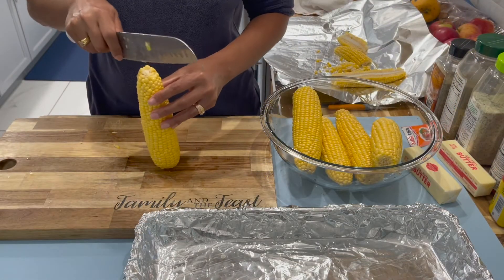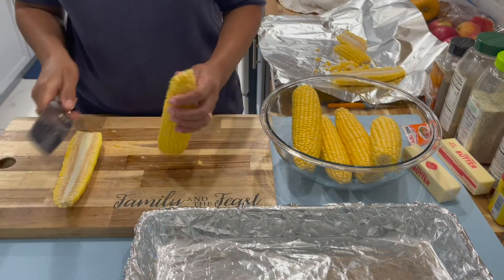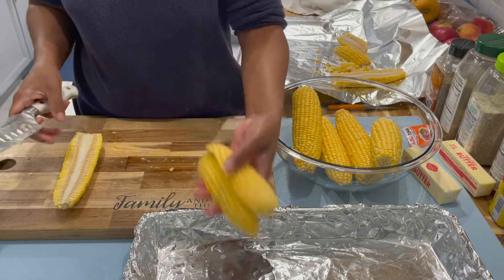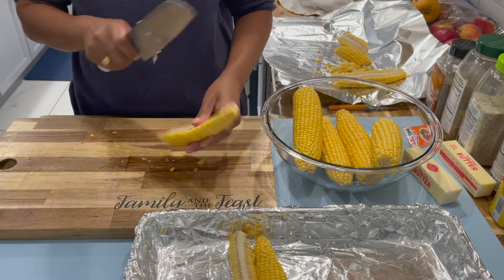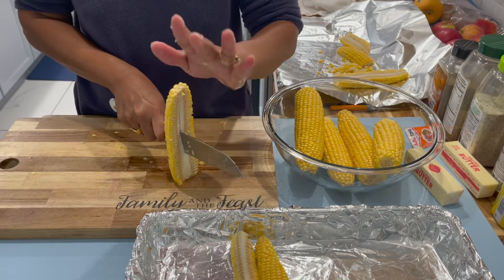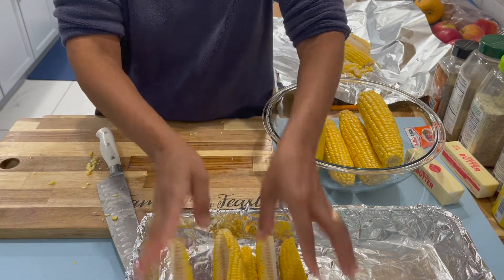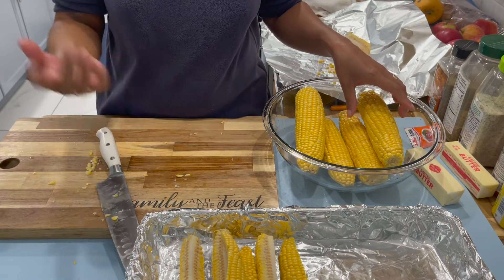Now that you have your corn, you're just going to split them down the middle like so, and then cut them back right down the middle again. Here we have it. Place these on the side and do the same with the other one. They're easy to break so just be gentle and have some patience. Once you have them like this, just place them in the pan and leave them there until you're finished with the rest.